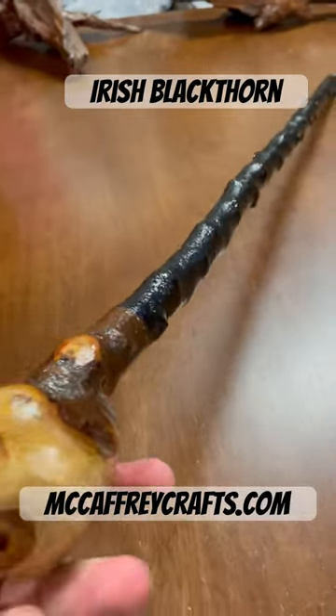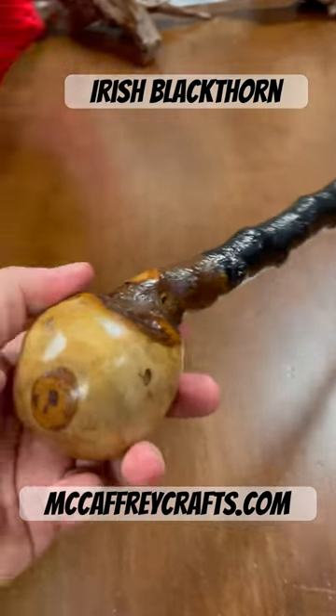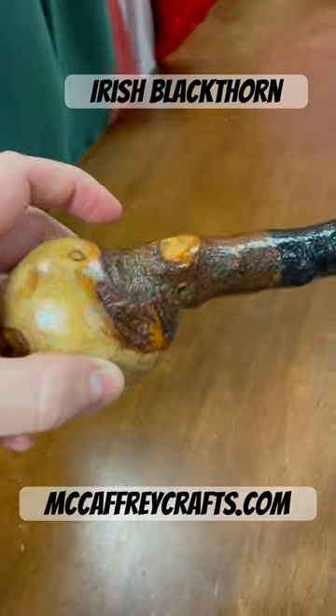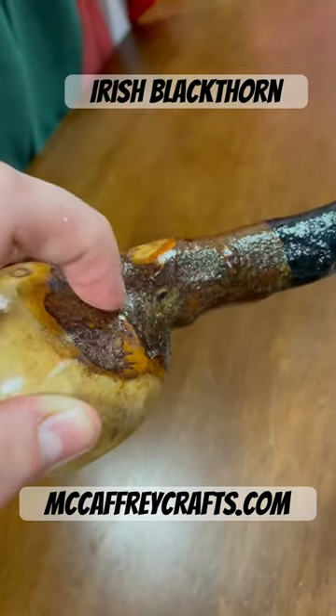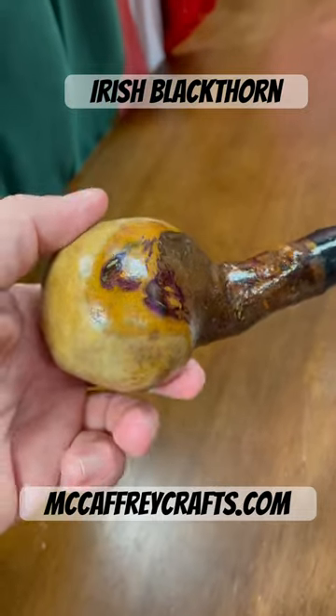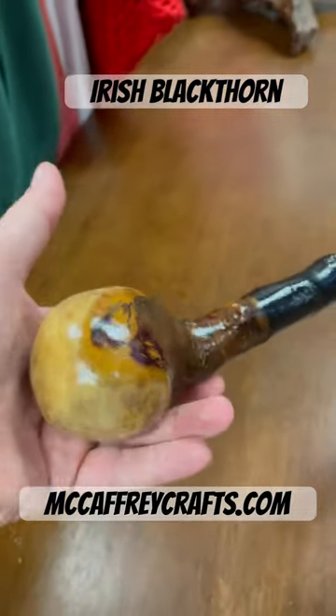This would be the most traditional type of style in Irish stick making — like a knob stick. As you can see, this is made from one piece of wood, so the handle has not been attached separately. It is made from one piece of wood naturally occurring in nature.